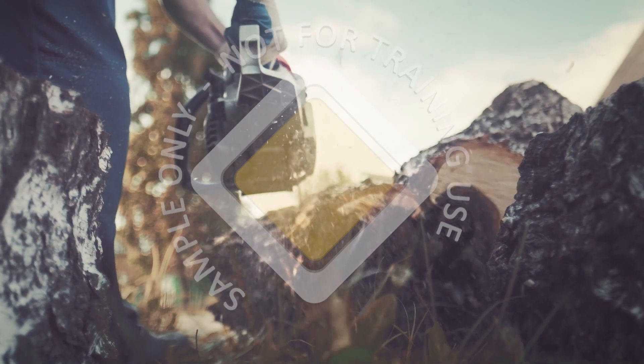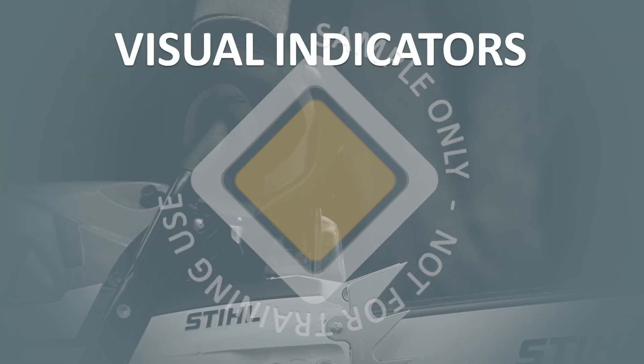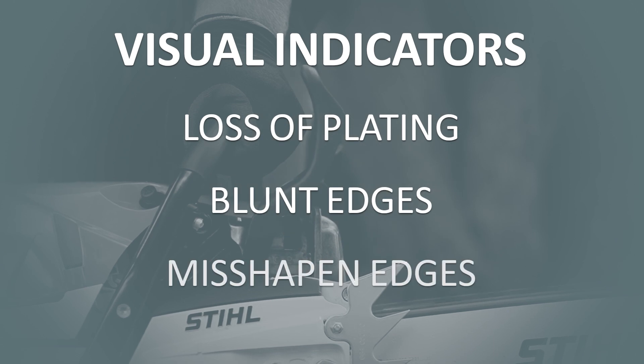Indications that sharpening is required occur when the chain requires excessive pressure to cut or produces dust instead of wood chip. Visual indicators on cutters such as loss of plating, blunt or misshapen edges may also indicate sharpening is required.